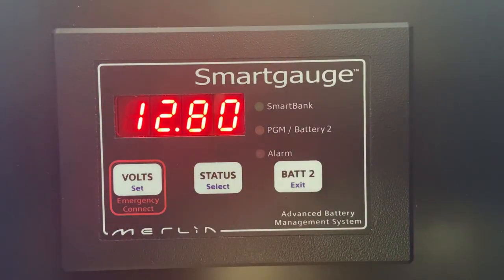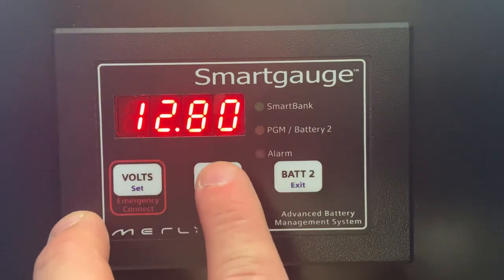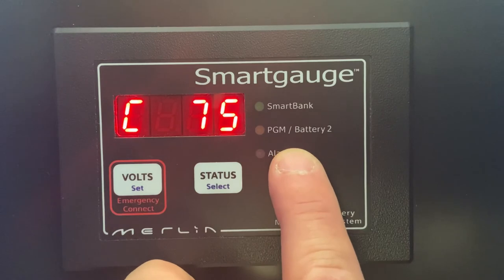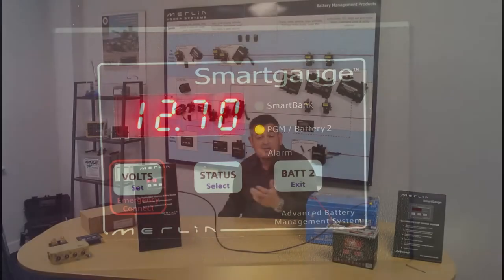So we've installed the unit and we've programmed it in less than five minutes. Running through how the unit operates: it will show us the battery voltage for our auxiliary battery and the state of charge for the auxiliary battery. At the minute it's showing that the auxiliary battery is sat at 75% state of charge. That is a default, and the unit will need to do one or two cycles for it to synchronise properly with the battery. We then select battery two, and that is the voltage of our engine start battery.